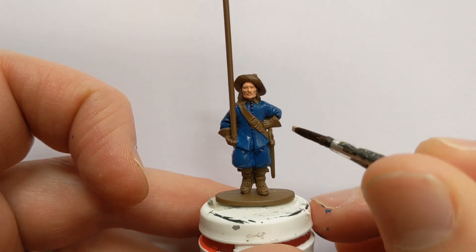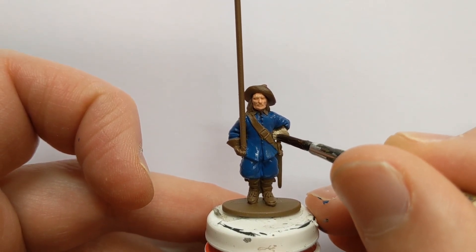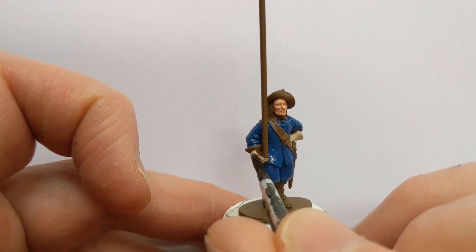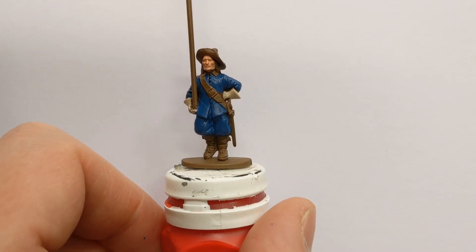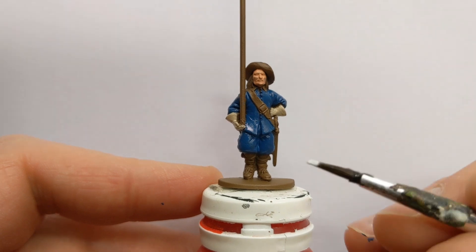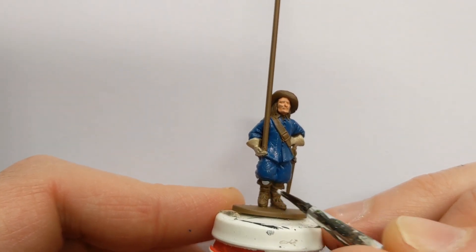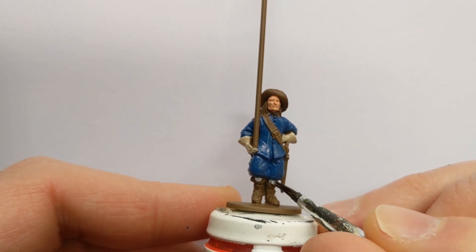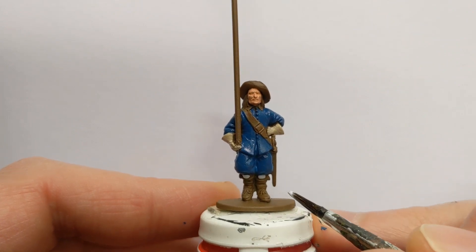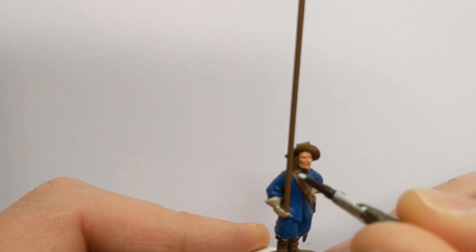Some Army Painter Banshee Brown paints his gloves. I have some Vallejo Game Colour Ghost Grey — it's very light, almost white — for some leggings or breeches, I suppose we might call them, to pick out. And his collar as well.